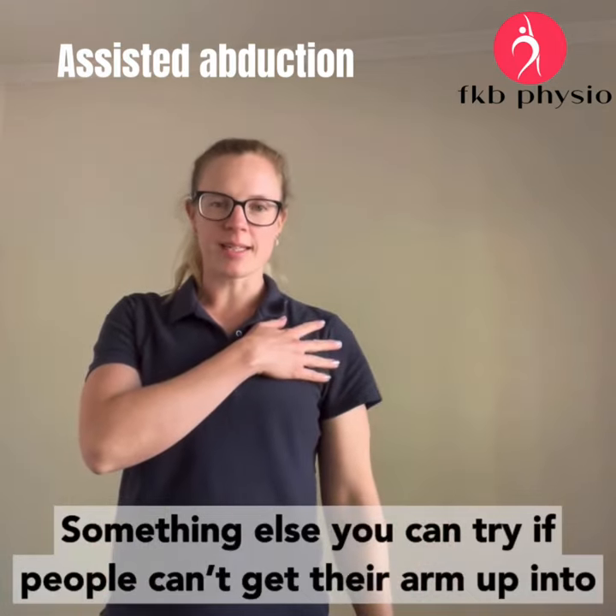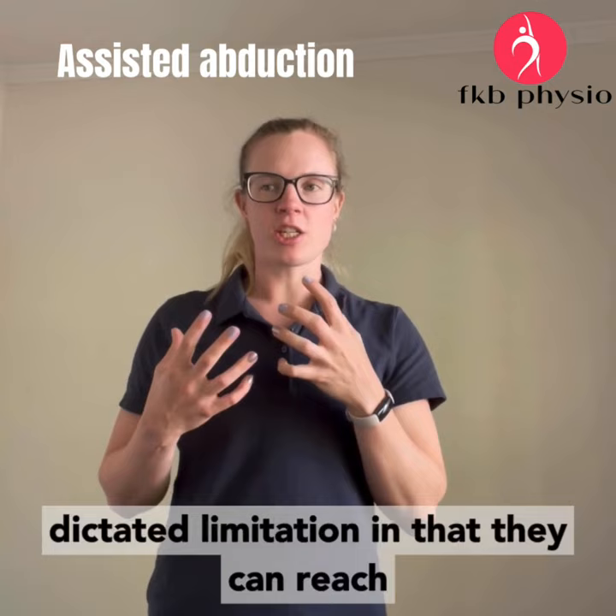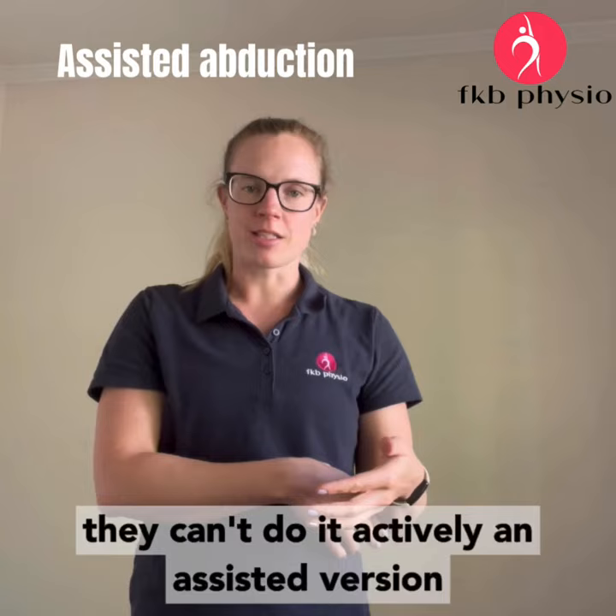You can try to assess whether people can't get their arm up into abduction — is it a muscle-dictated limitation or a soft tissue-dictated limitation? If they can reach their arm there passively, like if you help them they can get their arm up there but they can't do it actively.